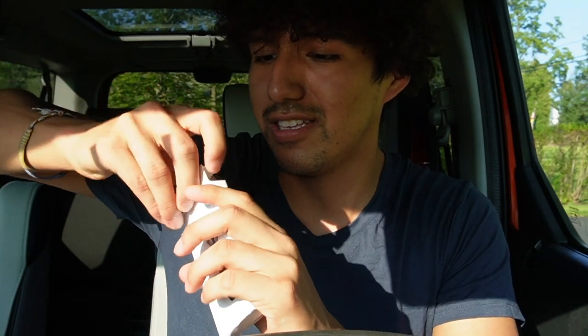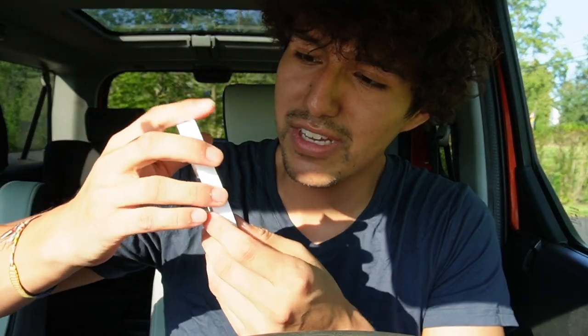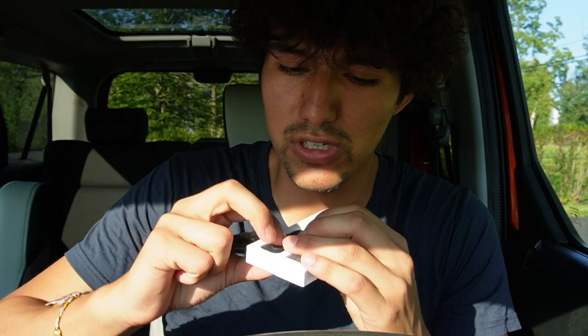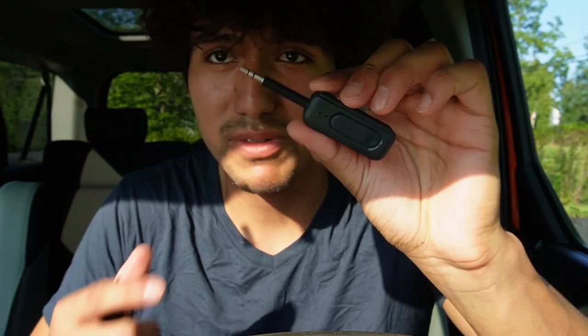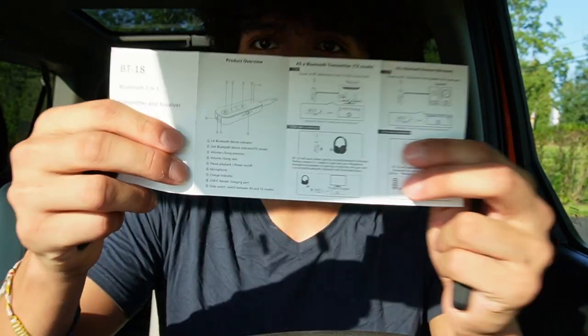Right over here, this is what the whole apparatus looks like. Pretty simple — just two things. This would be for the charging, and then this would be the actual receiver transmitter. And then there's also going to be one more thing in the box — just a quick manual on how to go ahead and use it.